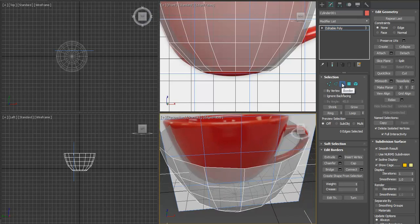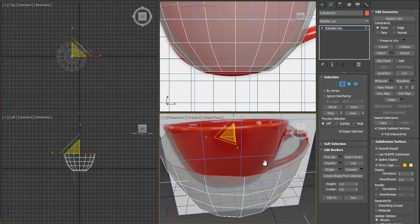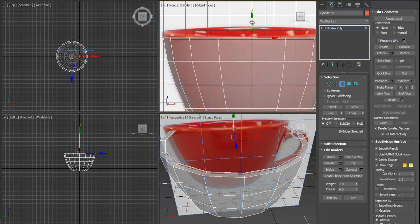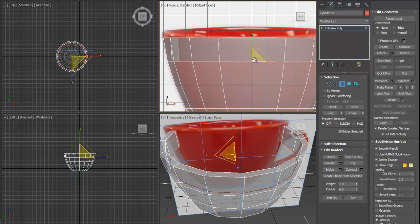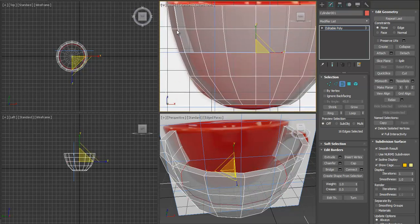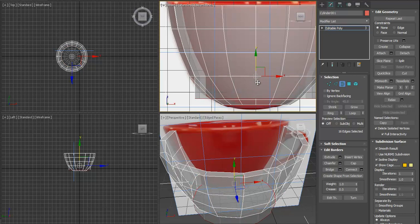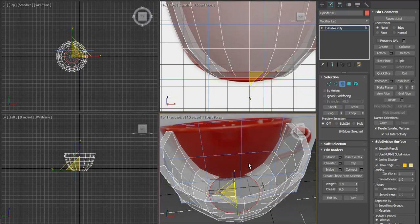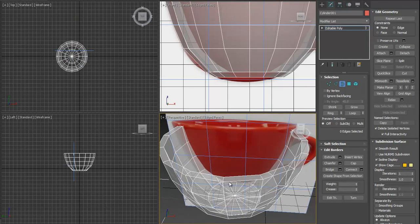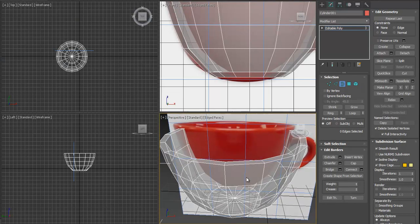Now we need thickness for the cup. Instead of the Shell modifier, we'll do it by hand: Shift+drag and scale, then press Shift and move down. We'll continue Shift+dragging and scaling to build the inner wall — Shift+drag down, scale, Shift+scale, Shift+move down. Repeat until we have the inside and outside walls matching, then collapse.